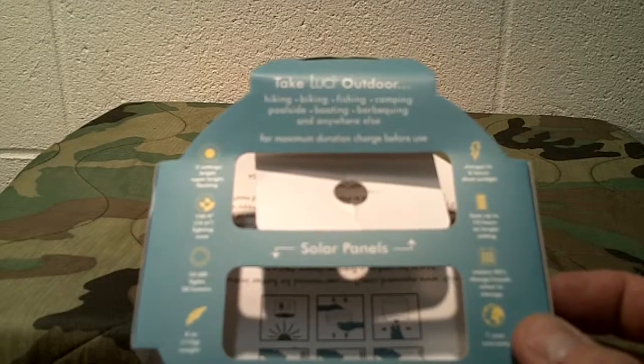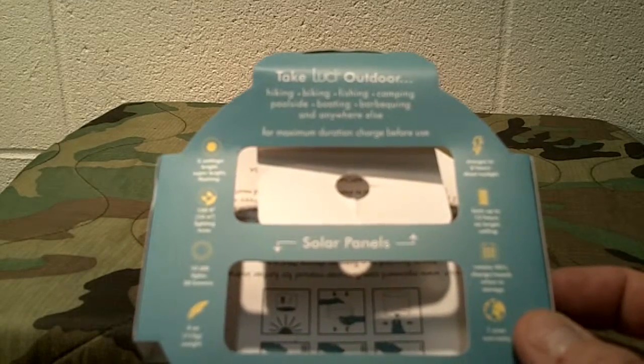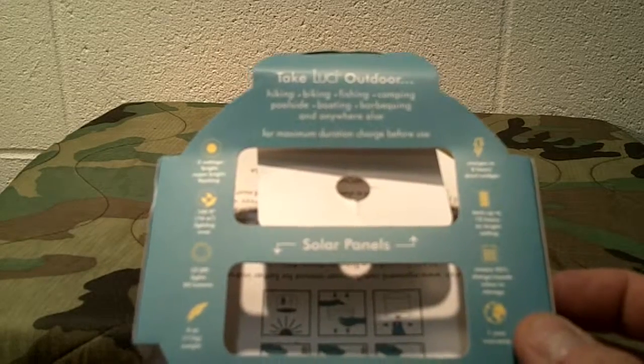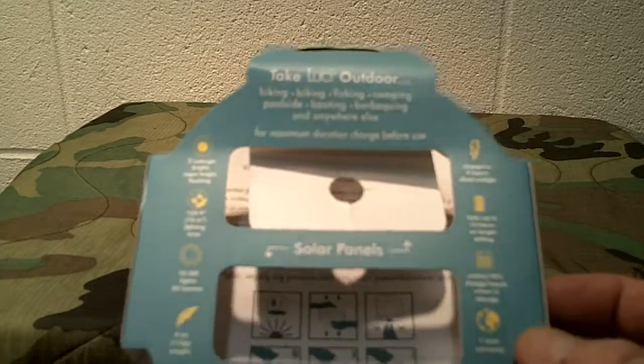So here's the packaging it comes in. Reading on the packaging here, it says: durable, Lucy outdoor, nighttime adventure, lightweight, waterproof, solar-powered, flashing mode, portable. Just some of the features.